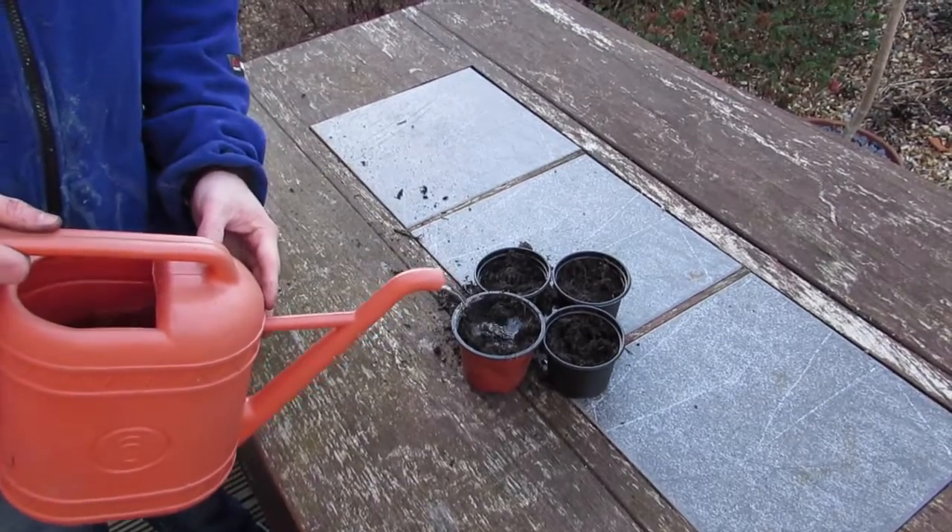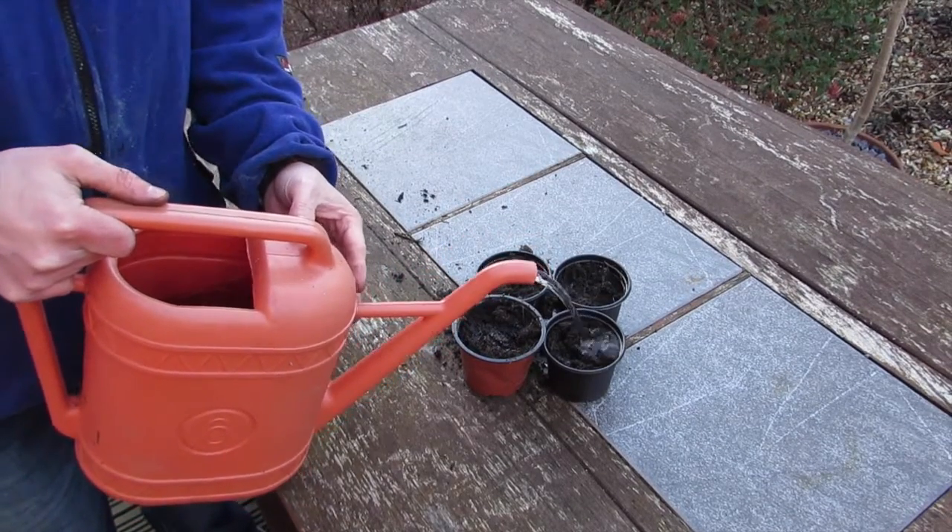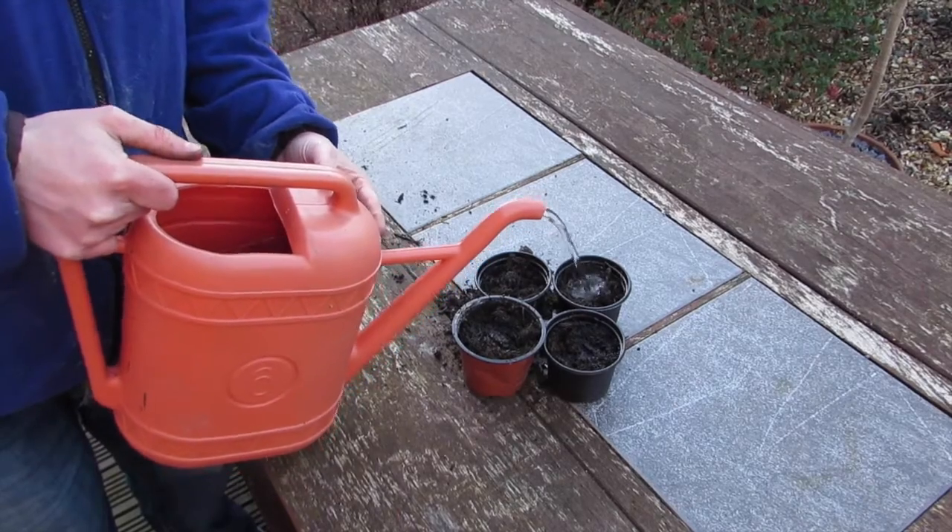I'm also going to plant some other seeds I've bought recently of another variety, so I'll be planting them in another few days next time I get a bit of time in the garden.